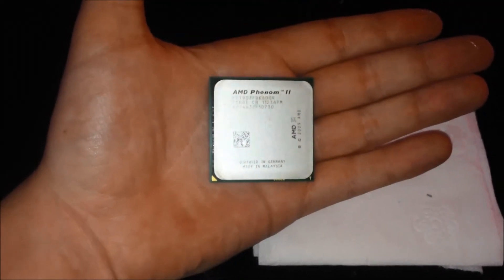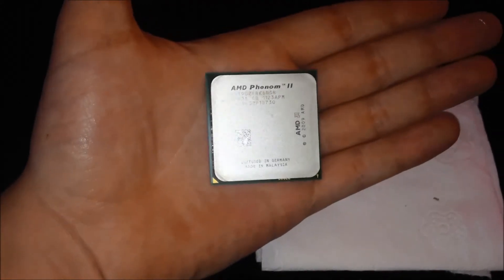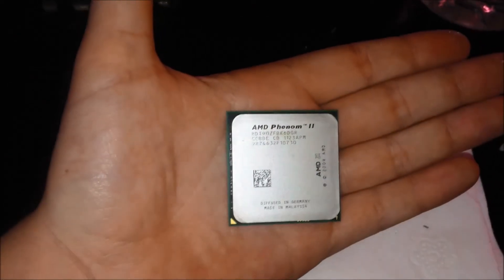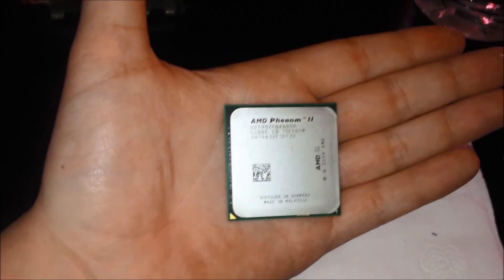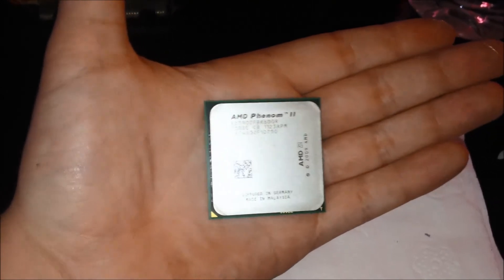And there it is, a totally clean AMD Phenom II X6 processor. Be sure to clean the edges as well. Just keep getting new toilet paper with benzene and cleaning it until your toilet paper stays totally white and it looks totally clean.